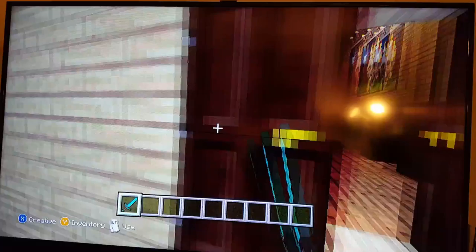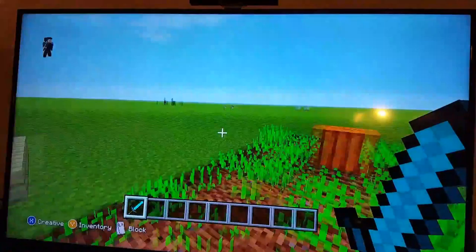Here is where they grow the plants. There's like some wheat. Here's a pumpkin growing. There's the doors.